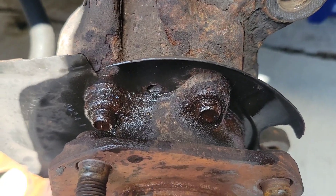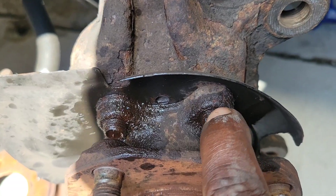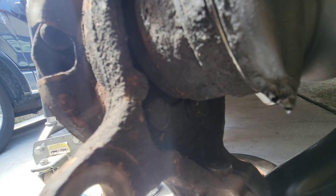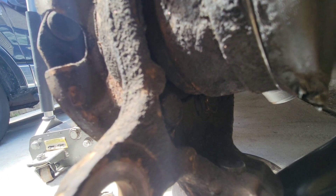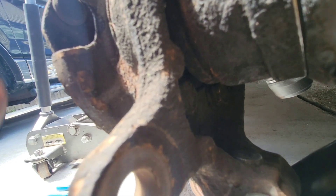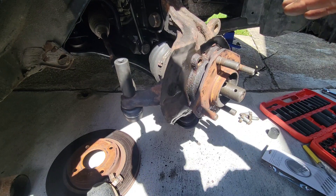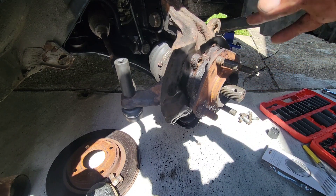Next you're gonna take these bolts off — this one here, this one here, and two below — that's a size 17. I advise you to just get a short socket and an extension; it'll be much easier for you. Your next step would be to either air hammer it off or pry it off, however you want to get it off.